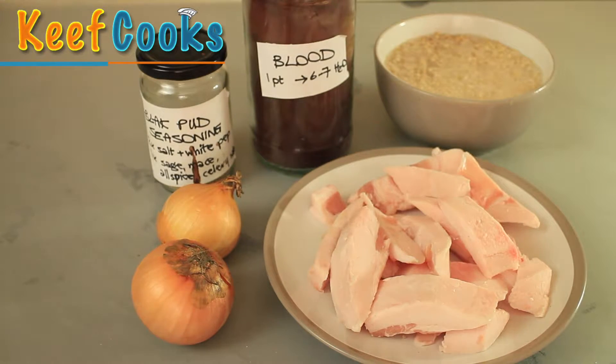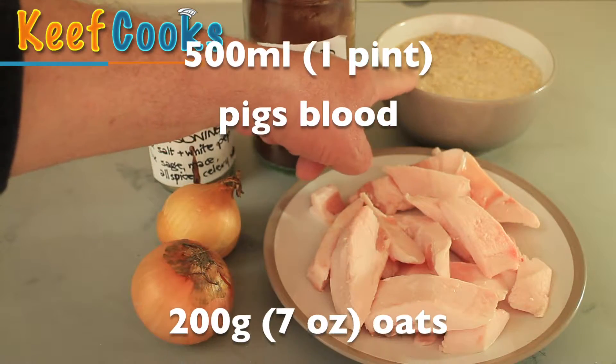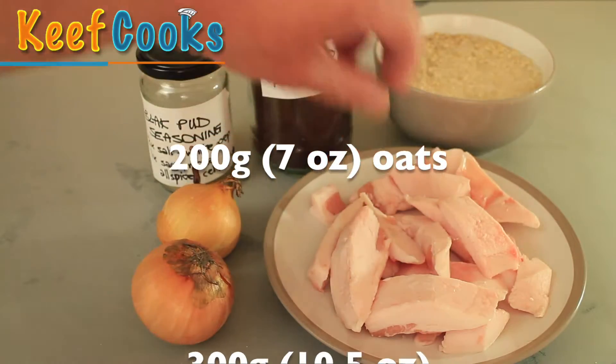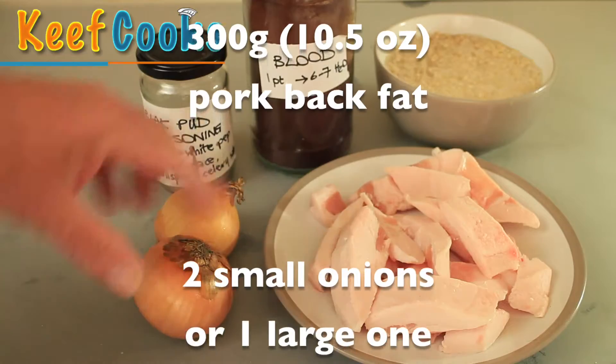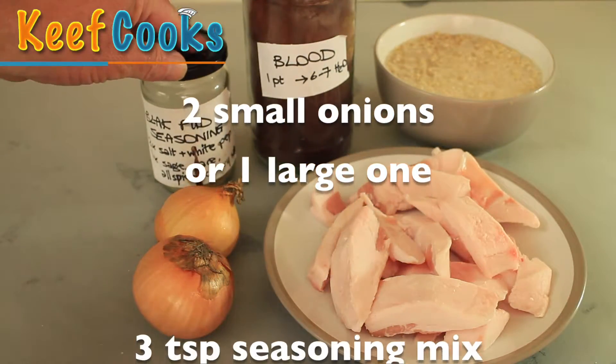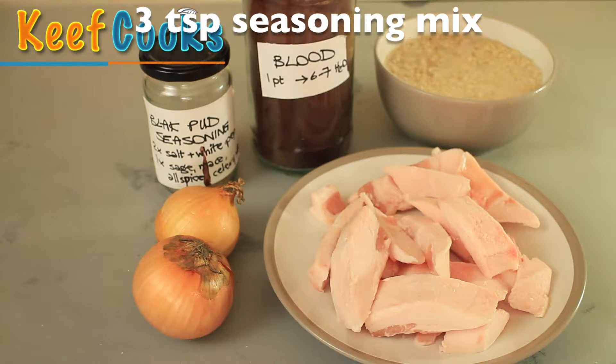Ingredients for the black pudding: half a litre of pig's blood, 200 grams of oats, 300 grams of pork fat, two small onions or one large one, and three teaspoons of black pudding seasoning.